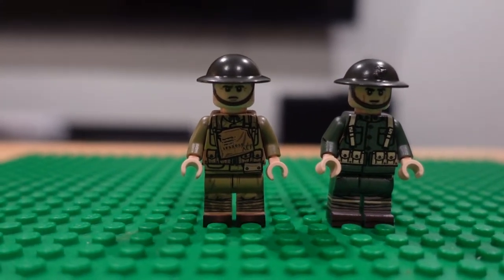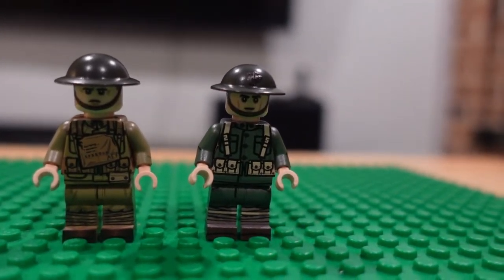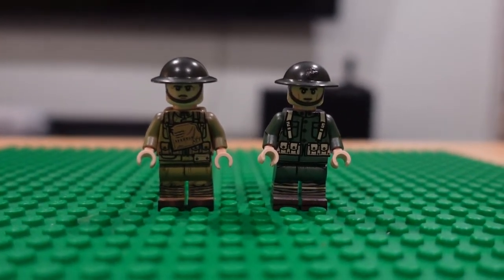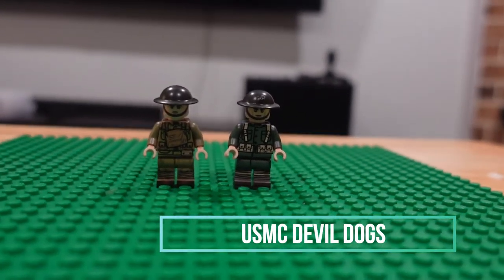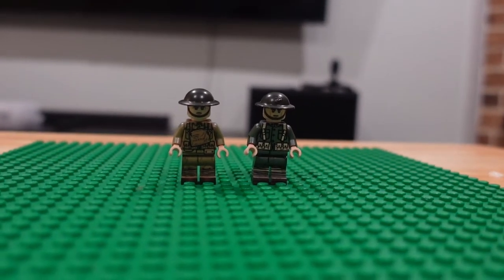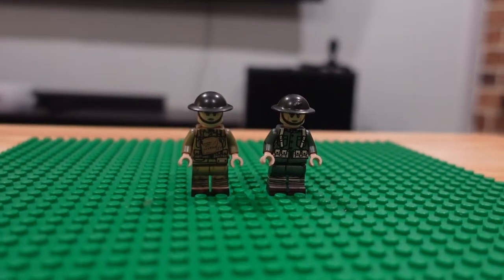We have a U.S. Army soldier and a Devil Dog. Fair warning — you will see that I just throw these guys up in a formation and no one will be taking charge of that formation, so I apologize for that, but that's how it's going to be.